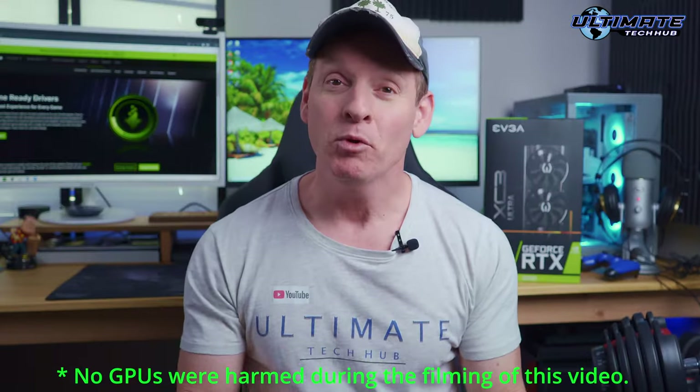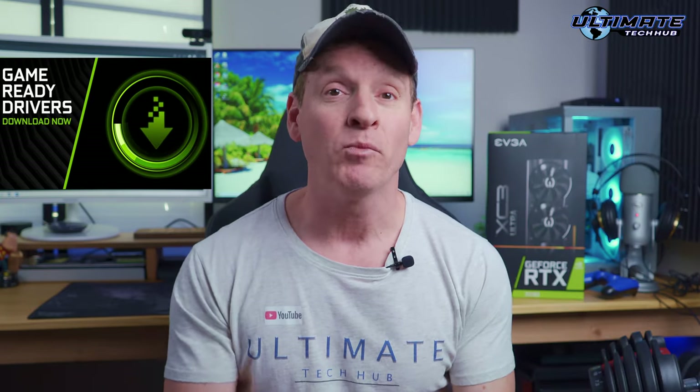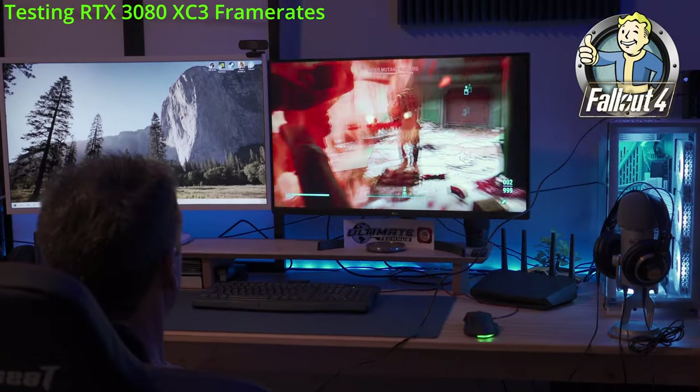Hey guys, welcome back or welcome to the Ultimate Tech Hub. Today we're going to show you how to install the RTX 3080 Ultra. We're also going to show you how to install the GeForce Experience, update the game ready drivers, and even play my favorite game. Make sure to give a thumbs up if you like this video and hit subscribe — it's completely free.